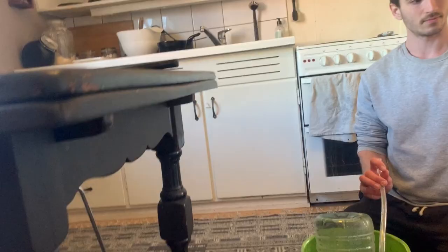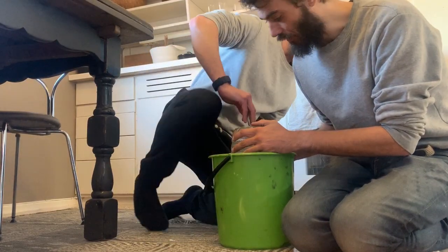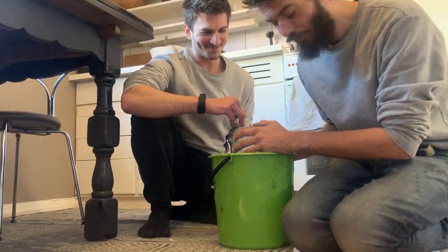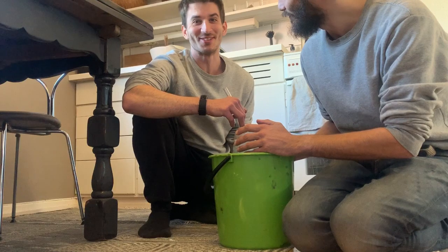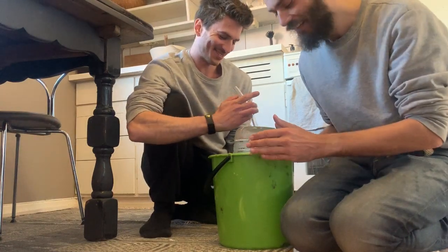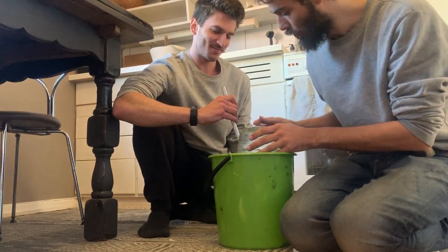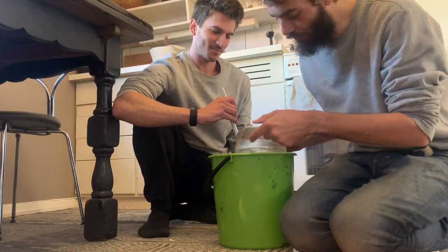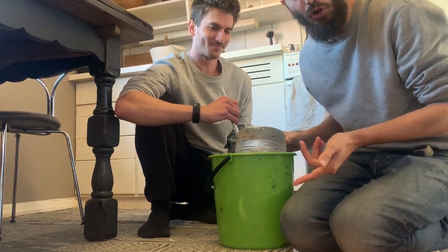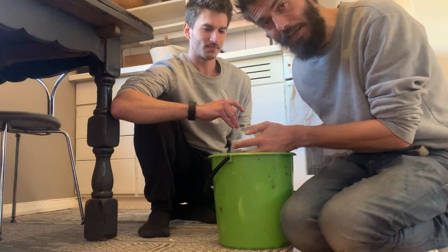All right, so what's going to happen now is Mads is going to inhale as much as he is capable of — not five liters of water straight into the lungs — and then he's going to exhale into the tube, which will fill the bottle with air and displace the water. We'll have to do some estimation since we'll go beyond the bottle's capacity.